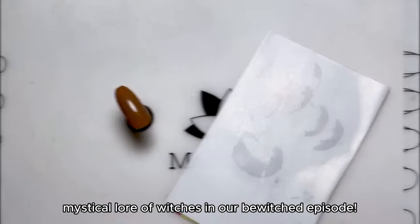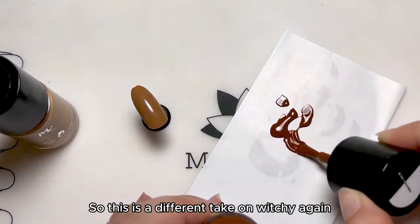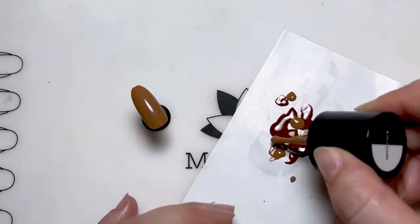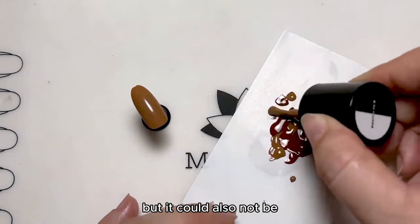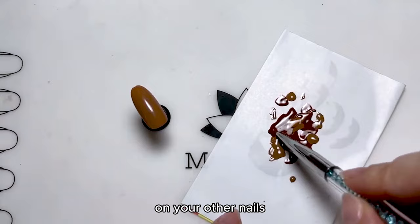Get ready to be spellbombed by the mystical lore of witches in our Be Witched episode. So this is a different take on witchy — it could have that vibe, but it could also not be, depending on how you pair this on your other nails.